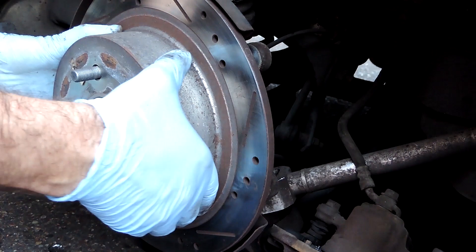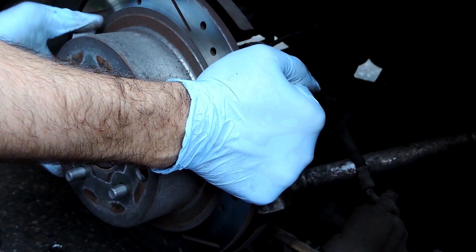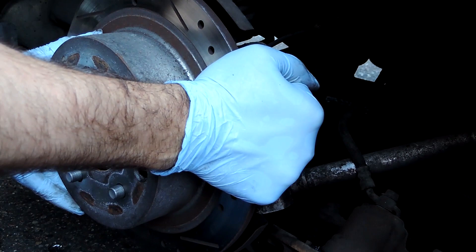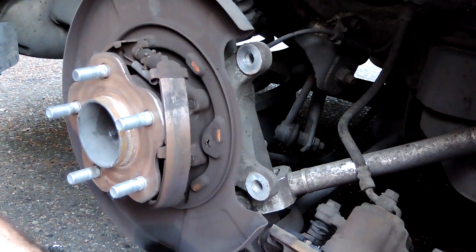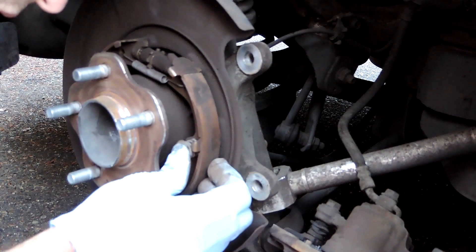Once I finally got the rotor off just to inspect the parking brake, one of the shoes was loose. Securing the shoe is the same as basically any other drum shoe setup — find the little spring, put the pin through the middle, push it in with the screwdriver, turn it 90 degrees, and it's locked in place.